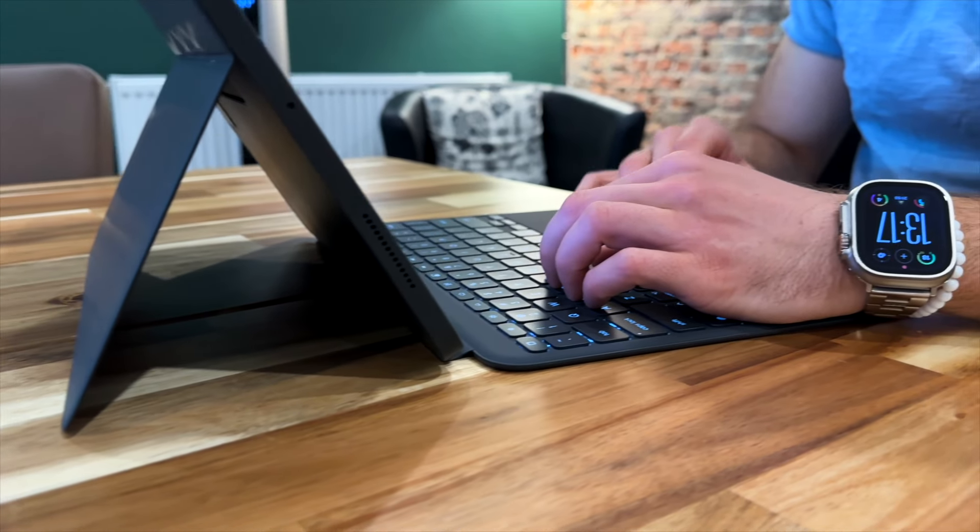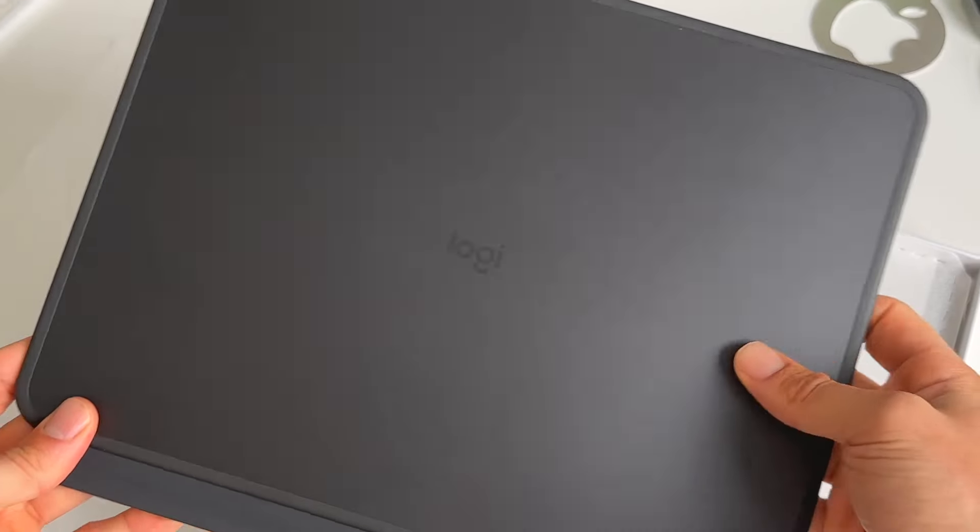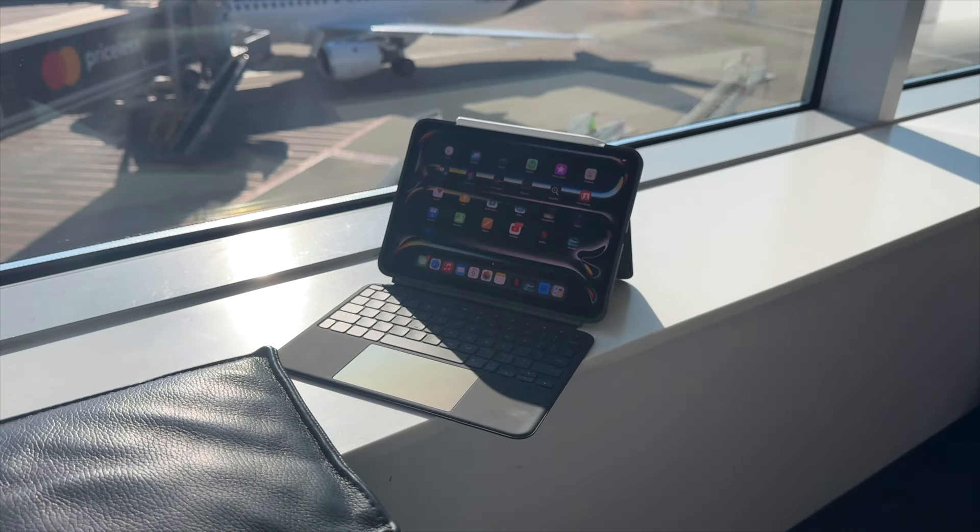Not long after, Logitech introduced their own Combo Touch cases. I have to say these are in my top three by far. I actually think the feel and look of these cases is extremely premium. I love it — it's made from premium materials, it feels really nice in the hand, it's pretty light and relatively thin. There is actually a lot to talk about when it comes to the design of these cases.